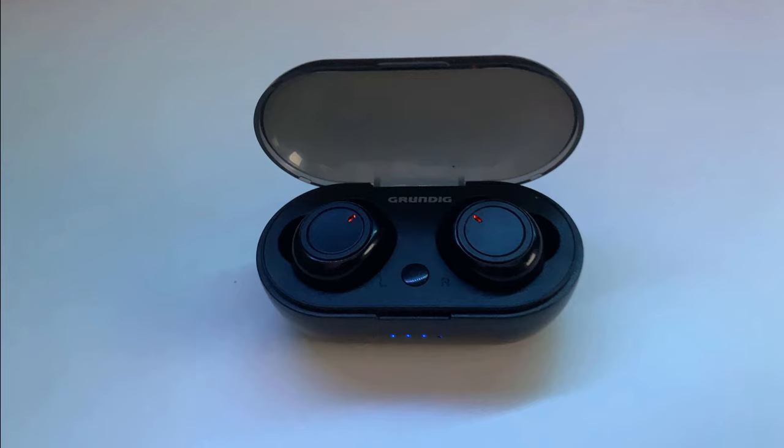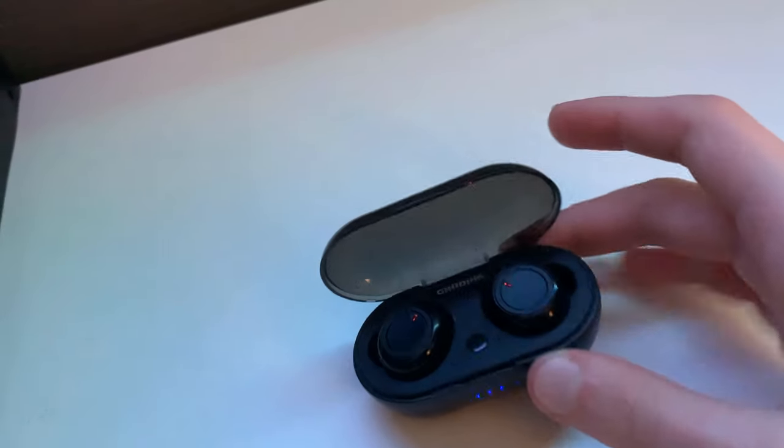Next up is the sound quality. The sound quality is not bad but not perfect either. Its main focus is on the mids and lows with not a whole lot of highs. Compared to my Apple lightning earbuds I think it's pretty solid, especially for the price.